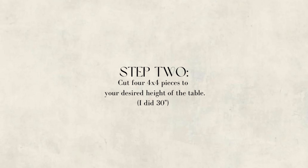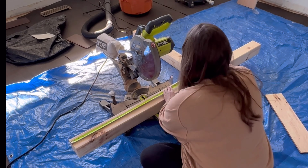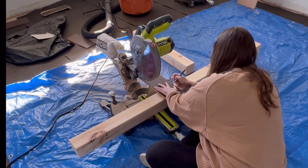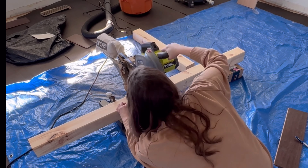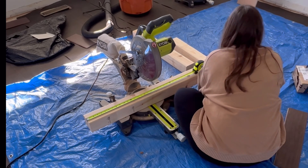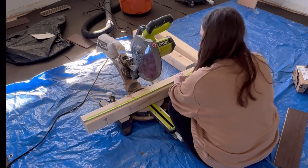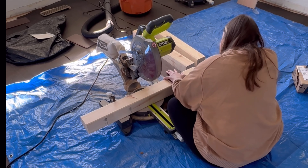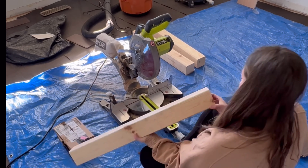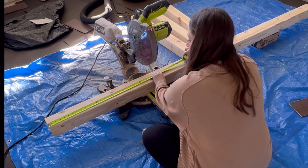Step two: you want to cut four 4x4 pieces to your desired height of the table. I did 30 inches, which is a good standard height for a console table, but you could go a little higher or lower to suit your needs. Make sure you're using untreated 4x4s because these are staying inside your home. The other 4x4 decking posts are treated and have a chemical on them that isn't safe for indoors.